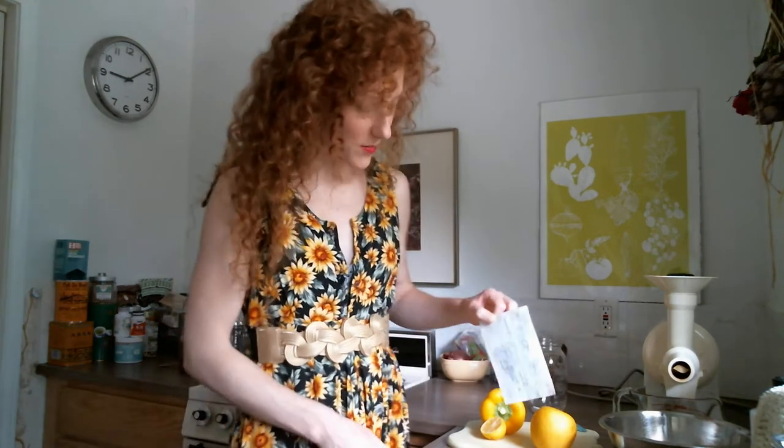Lemon also helps prevent anemia, helps prevent kidney stones, is really good for your digestive health, and also good for weight control if that's something important to you. Ginger is anti-inflammatory, lowers blood pressure and cholesterol, and is actually really good for long shiny hair — I was just having this conversation with someone about how ginger is really good for your hair. Ginger is also really good for digestion; it increases saliva production in your mouth, which in turn helps you digest whatever is in your body.